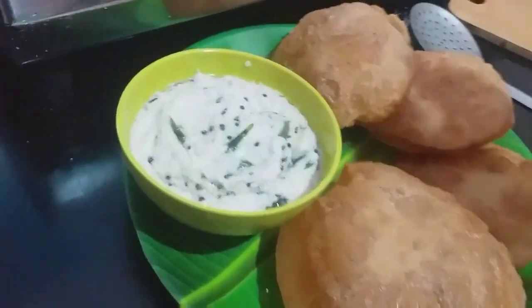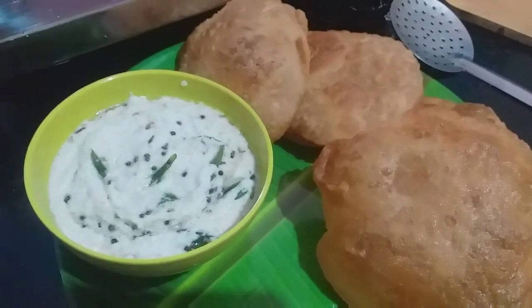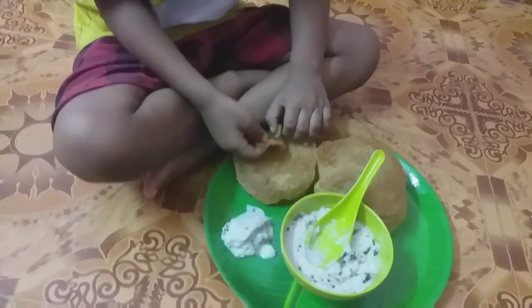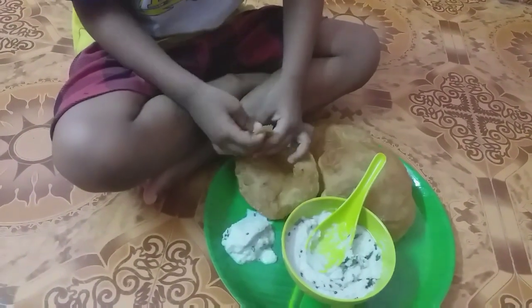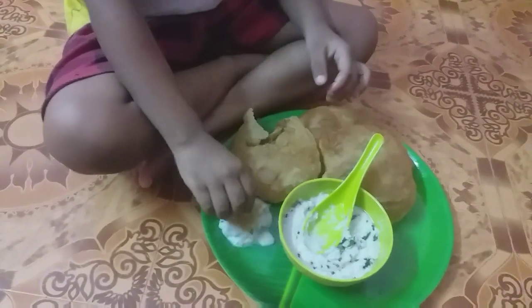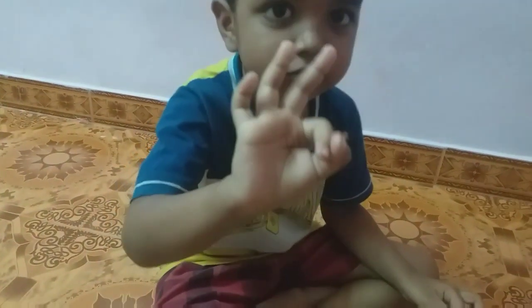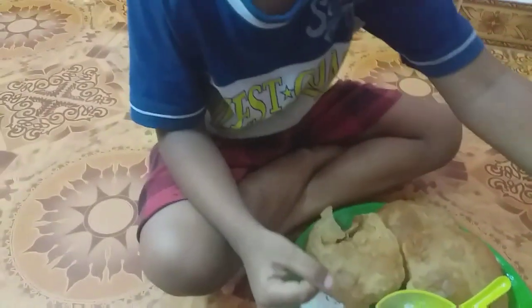The water is ready to cook the fish with a glass. Now I am going to eat the bread and I will eat the bread. I will tell you how to eat the bread.